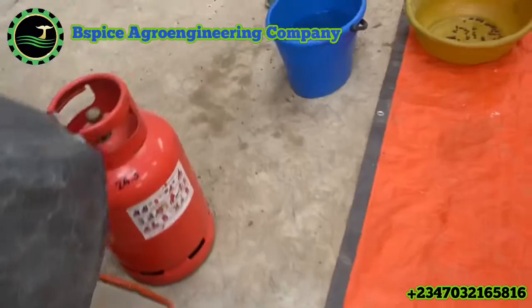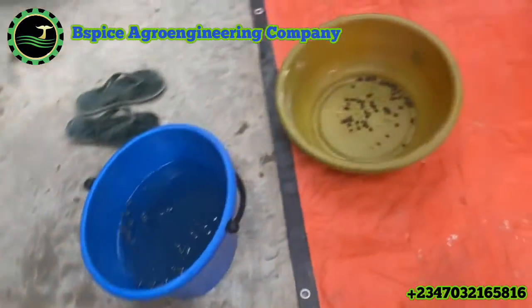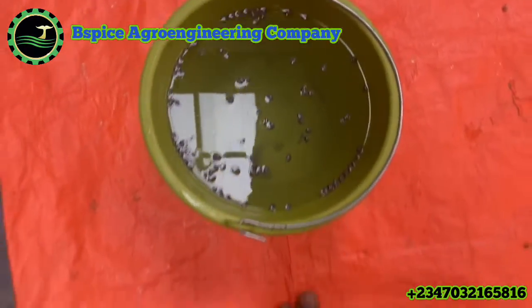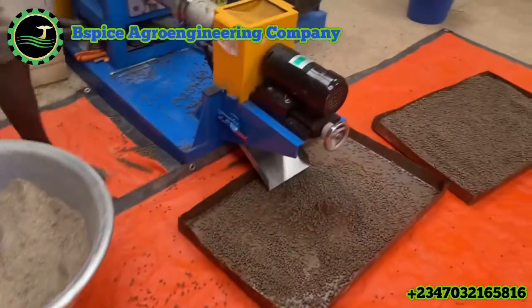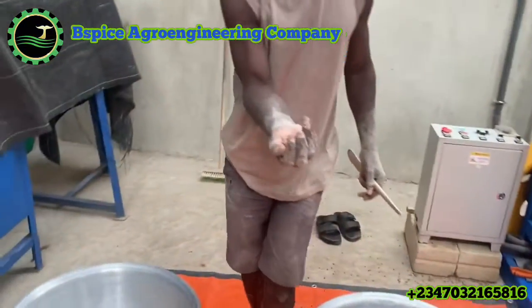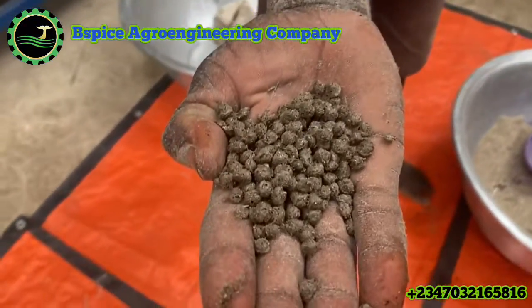Your feed cannot float if you don't have an extruder machine. Some people call me and say they have a sinking pellet machine — a pelletizer — and they want to produce a floating fish feed. I will tell them: you cannot make floating feed with a pelletizer, because it's not possible. A pelletizer cannot produce a floating fish feed.